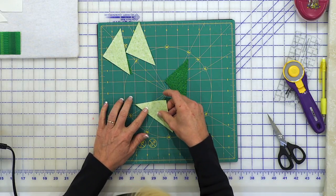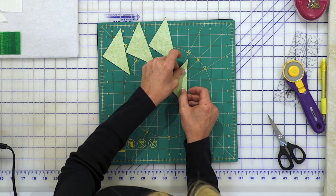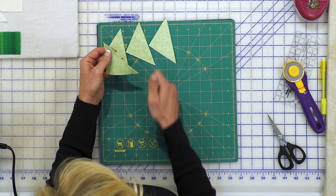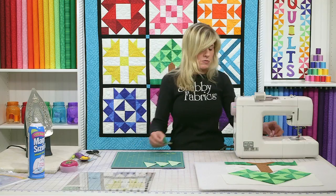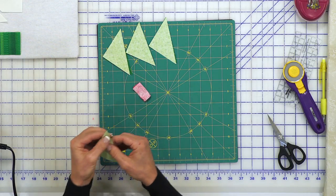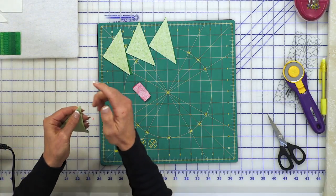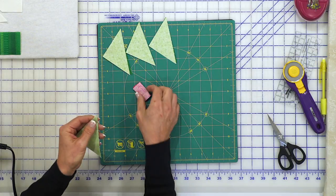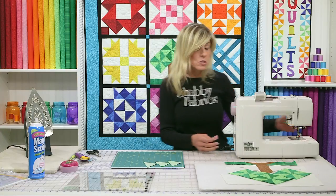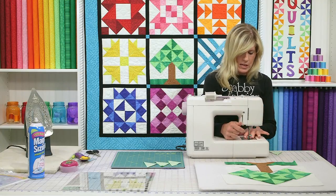So you'll simply take those to the sewing machine, sewing a quarter inch seam allowance. I like to use a starter strip on that because when I start with these points, it seems like those tips kind of dive down and my machine can almost eat them up a little bit. But with a starter strip it seems like it just helps mitigate that. So let's just do one together — I'll show you how that starter strip works in concert with this. I'm just going to sew straight across it, it's just a piece of fabric.